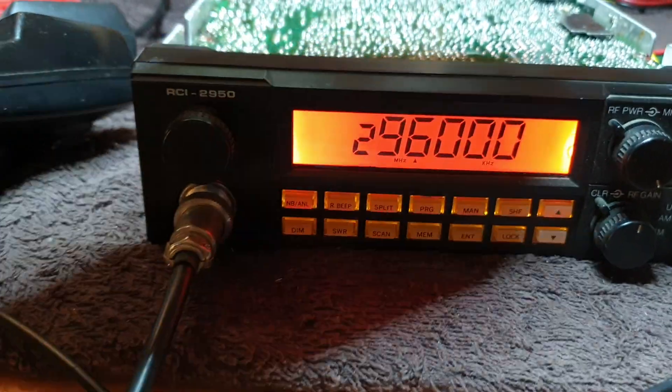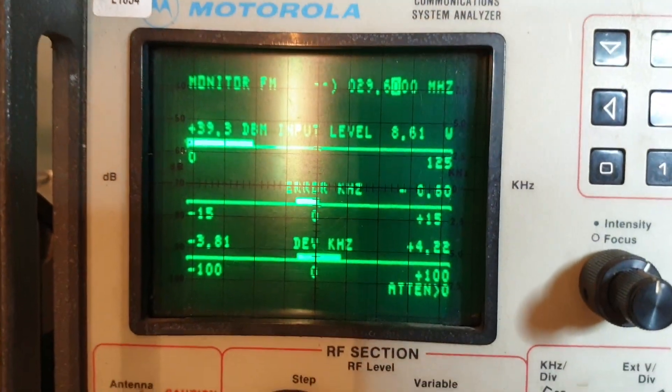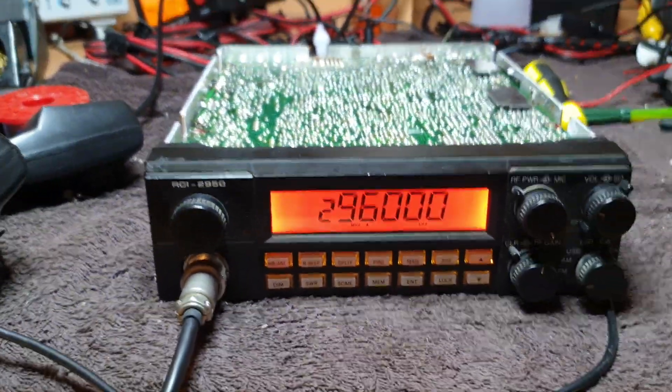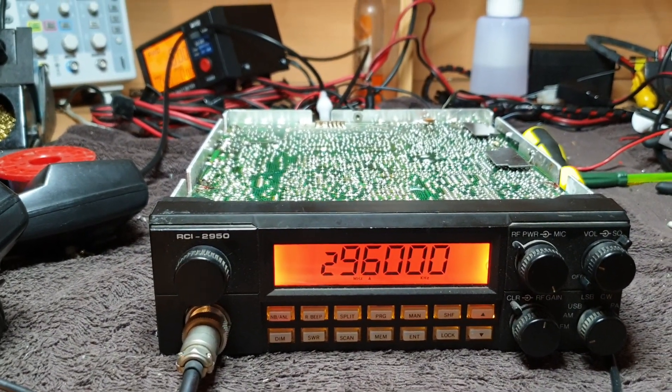Good news - one, two, three, four, five. It's a mic problem. Let's go back to FM and have a look at what we've got. One, two, three, four, five. One, two. This radio which was not working is now working.